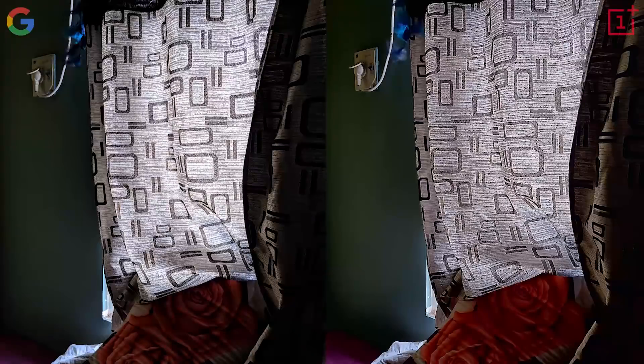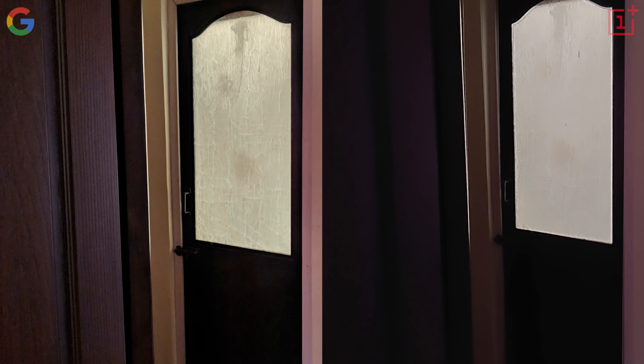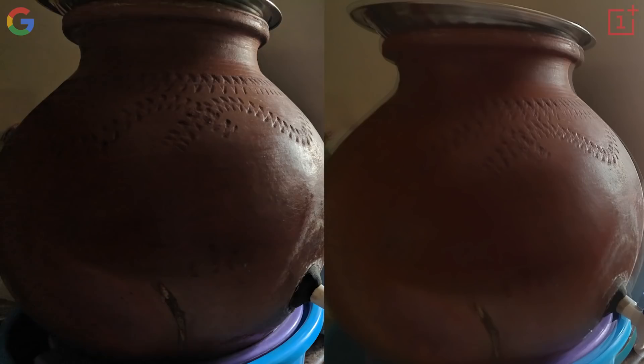Nightscape mode works really well only when it's extremely dark and there is no light source directly hitting the camera. But when there is a light source in the scene, Google Camera's Night Sight mode easily clicks better pictures. The OnePlus camera's image is very flat, doesn't look natural, and colors are retained better on Google Camera's image. There is a lot more detail on the Google Camera photo. Another drawback of the OnePlus camera app is that it's more prone to slight camera shakes, which leads to a ghosting effect. Despite the Google Camera app taking up to five seconds, this kind of ghosting effect could never be seen on Night Sight pictures.